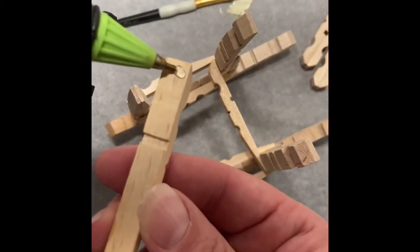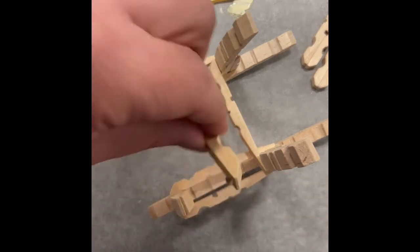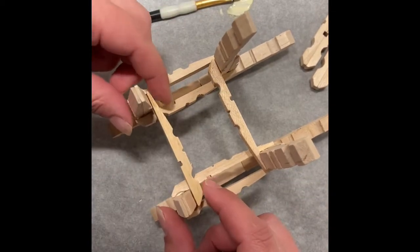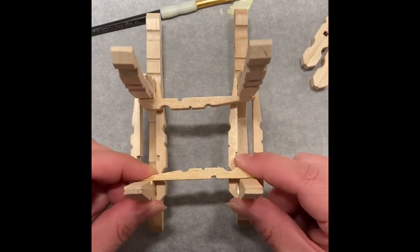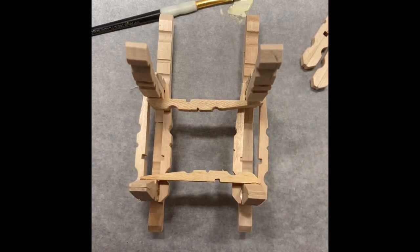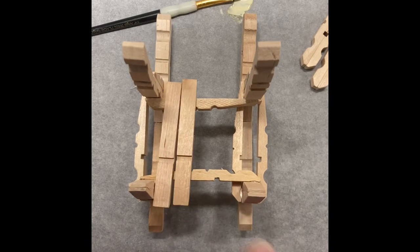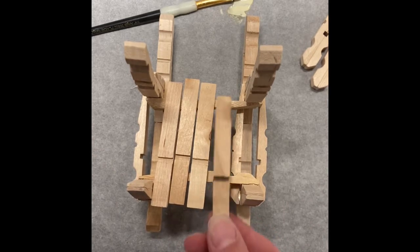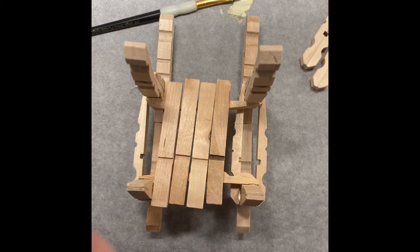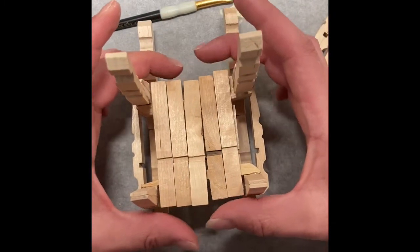Grabbing another half of a clothespin, repeat the same process but this time on the front of the chair. Make sure you flip the clothespin around so that it's the opposite of what you did — if the bumpy part was on the back, straight across from it should be the flat part, and if the flat part was on the back, straight across from it should be the bumpy part. Here I'm just taking five clothespin halves and laying them out across the base of the chair to make sure they fit before gluing.